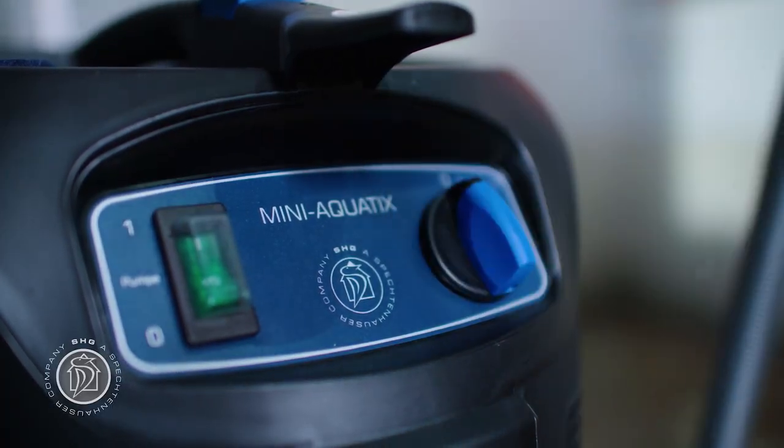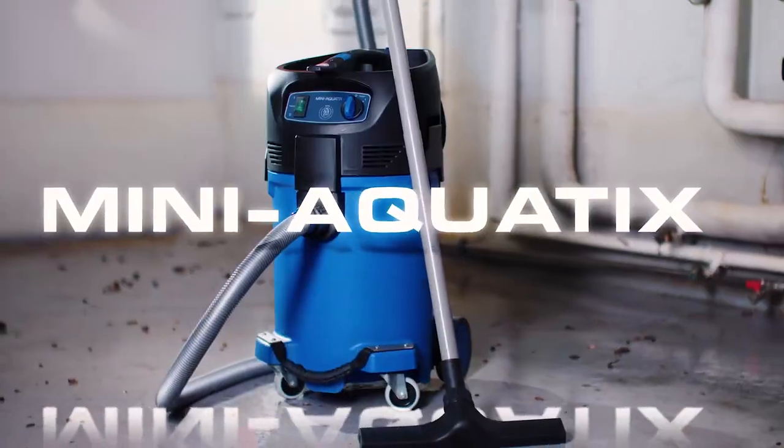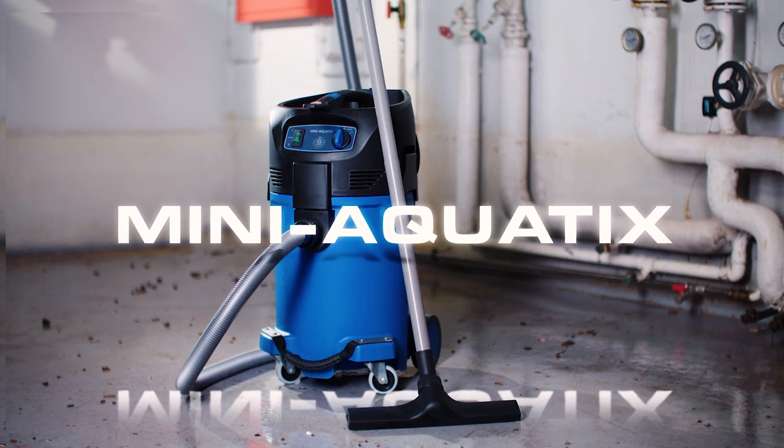Find out for yourself just how great Mini can be. The Mini-Aquatics from Spechtenhauser.